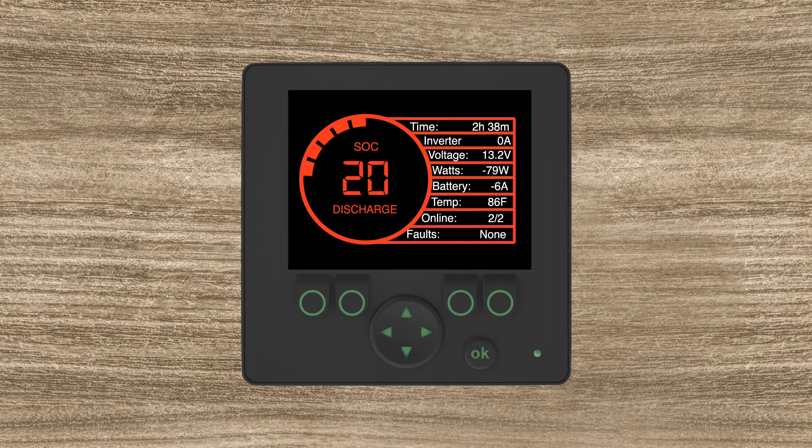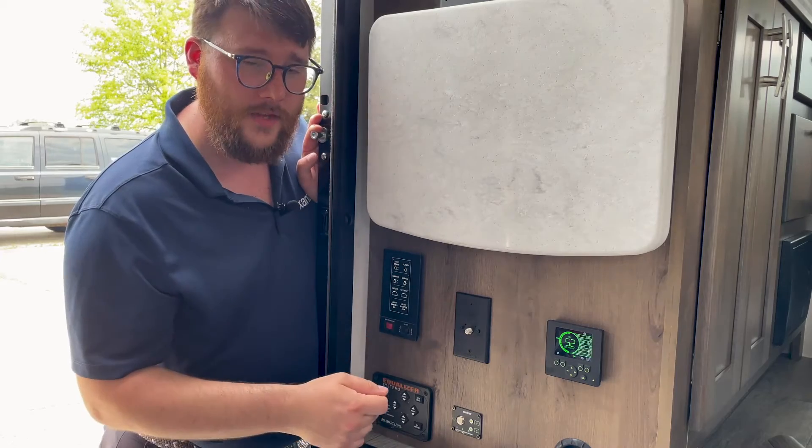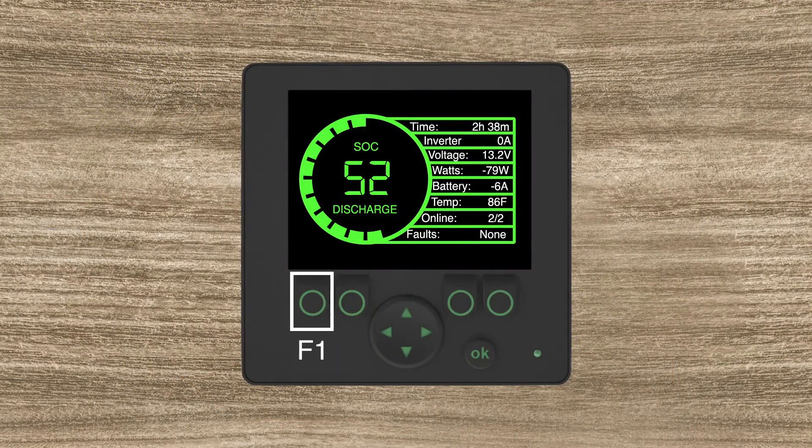Next, we're going to look at the F function keys on the screen. You have the far left corner which is F1, then F2, F3, and F4. Right above the F1 function you have the power button — if you hit that, you can turn off the battery packs from the eGen screen.